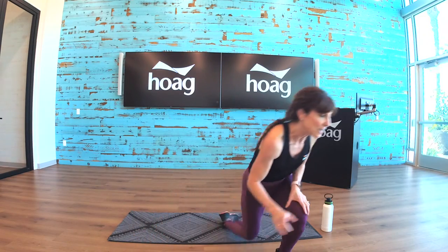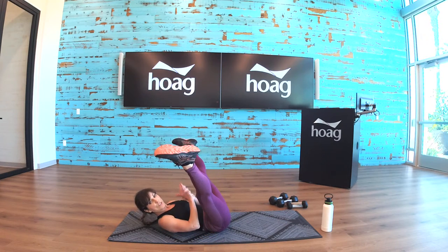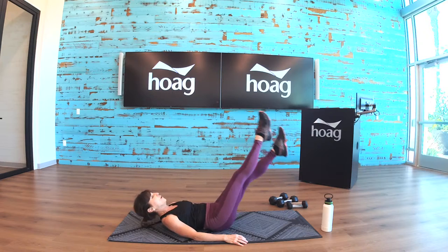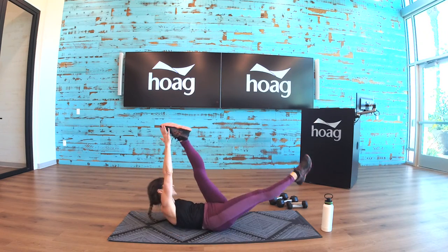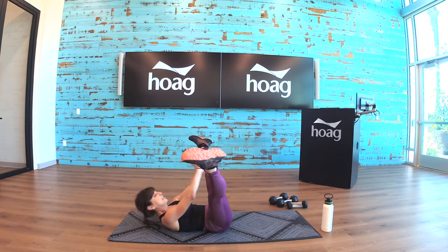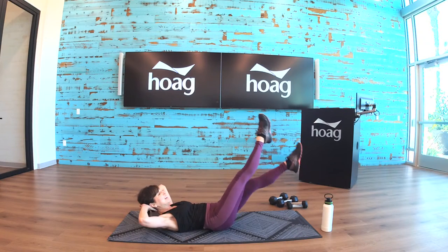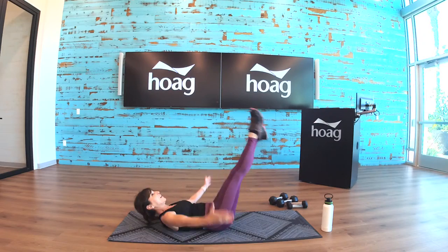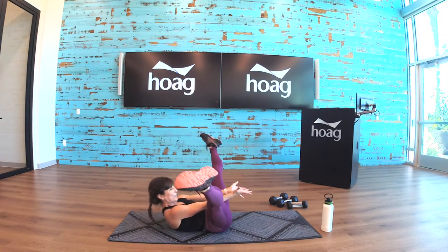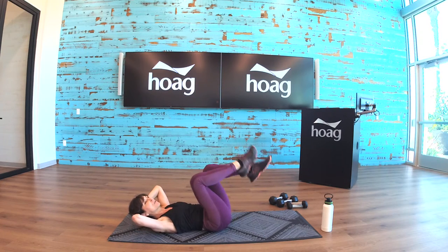This is abs — stay on your mat. Out into a straddle: four, three, two, one — scissor, eight, seven, six, five, four, three, two, one. Extended bicycle: one, two, three, four. Starting over — open straddle, scissor, and reach.